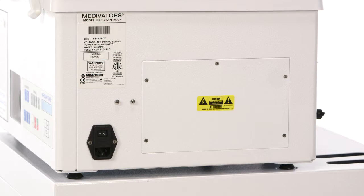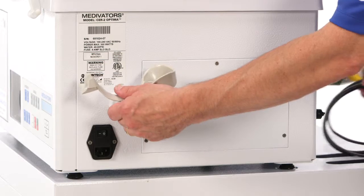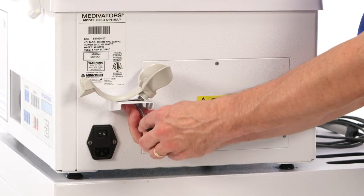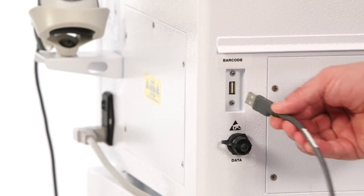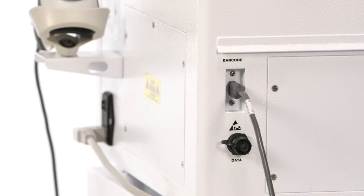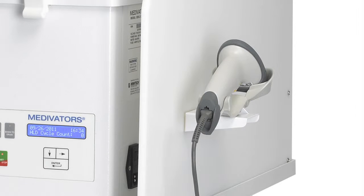To install and connect up the CER Optima unit, locate the CER barcode reader and bracket. Connect the bracket to the right side of the CER using the two small Phillips head type mounting screws. Place the barcode reader into the bracket holder. Insert the barcode reader cord end into the connector labeled barcode located on the back of the CER unit. If using the vapor management hood, the barcode bracket will not be placed onto the CER unit but rather mounted to the right side panel of the VMS hood.